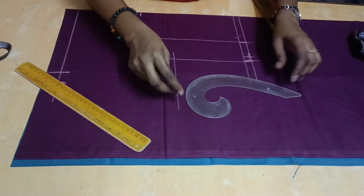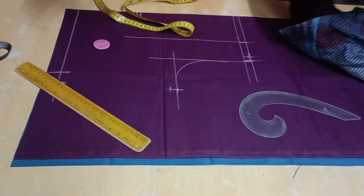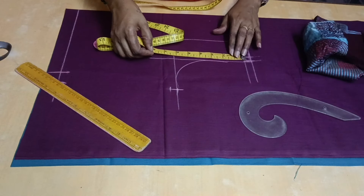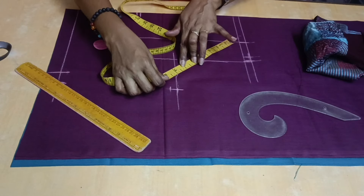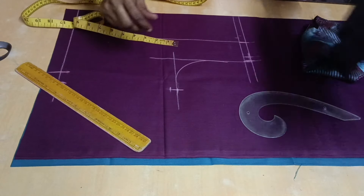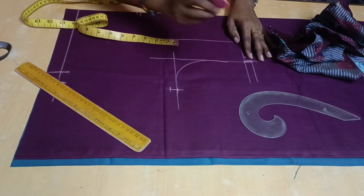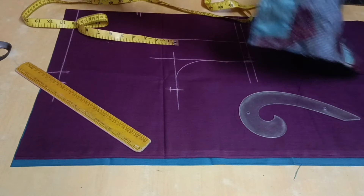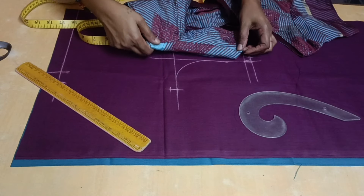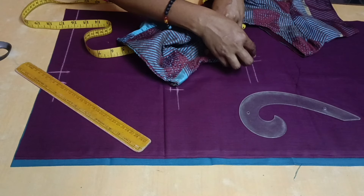Now let's start with the armhole. Now let's check the armhole. We have to start with the armhole. You can look right here. Remember that with your armhole — if you check the armhole, you can see the armhole. You can make the armhole, so we will check the armhole. Take the armhole inside. This is why we put it on the top, so we put it on the top. This is correct.